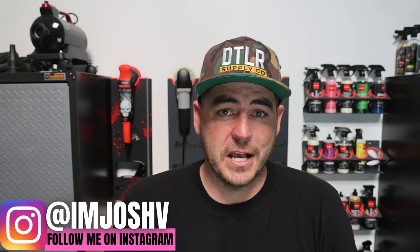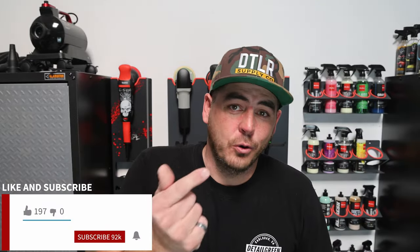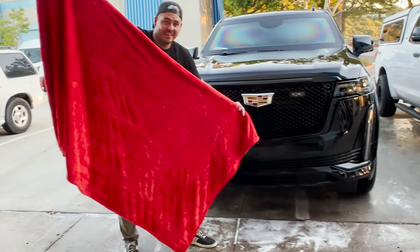If you want to dry your car the fastest way possible, you have to have an option to be able to absorb all the water off the panel quickly. And the solution I have for you today kind of started off as a joke that turned into something else — that is the Mega Knot from Autofiber.